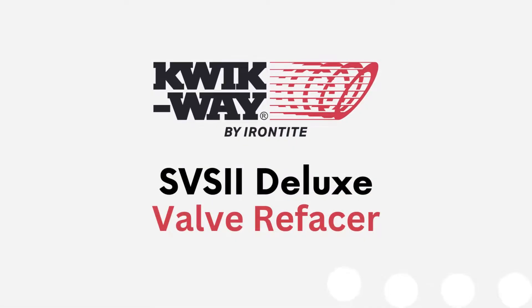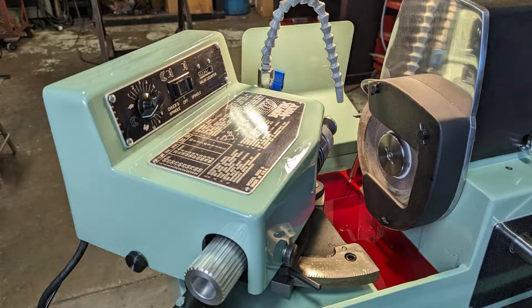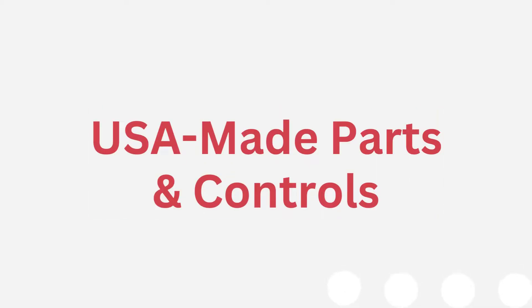For over 100 years, QuickWay has been making the most accurate valve grinding system ever conceived. The QuickWay SBS2 Deluxe is the only USA-made valve refacer on the market, utilizing all premium USA motors and electric controls.